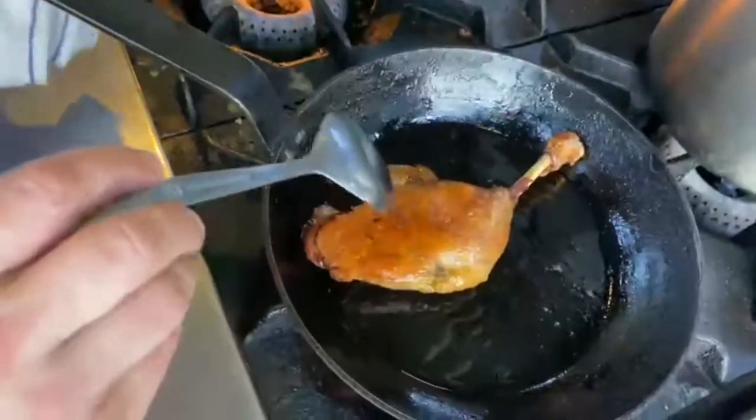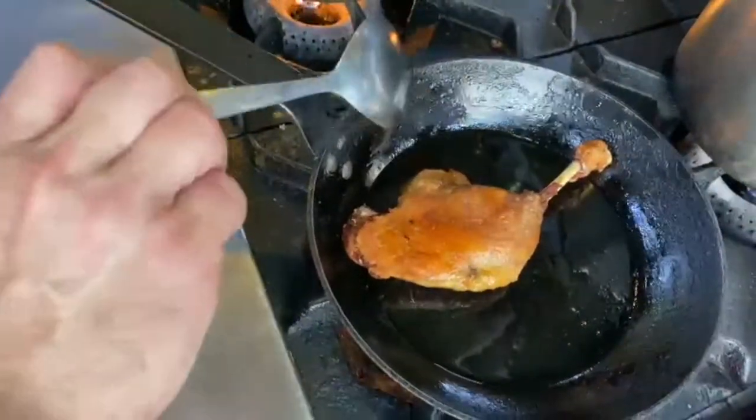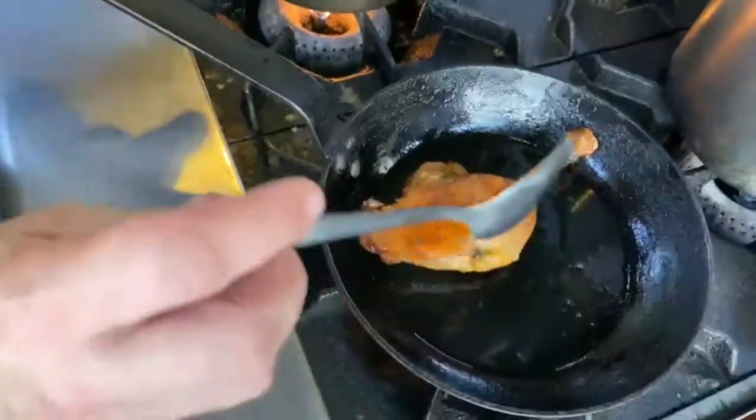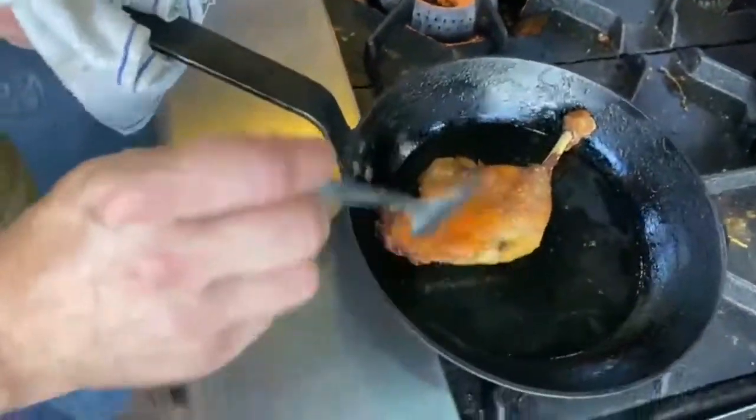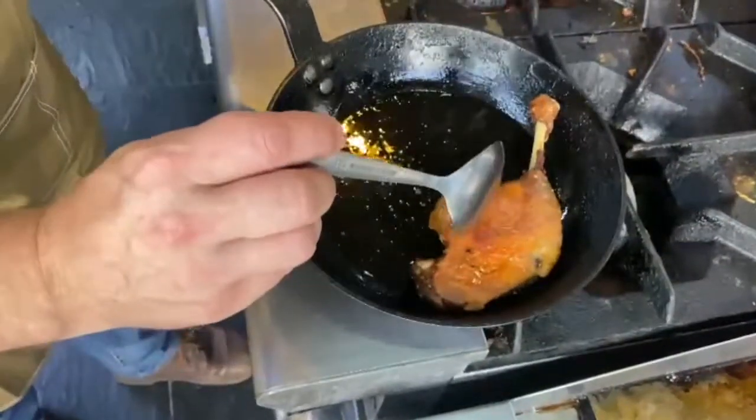So at this stage, after 15 minutes in the oven, I just flip it around and then leave it like that to finish for another two or three minutes while I'm going to plate my dish.